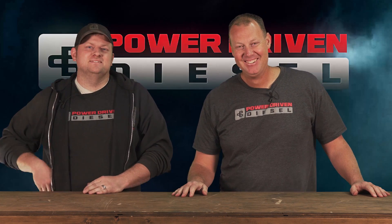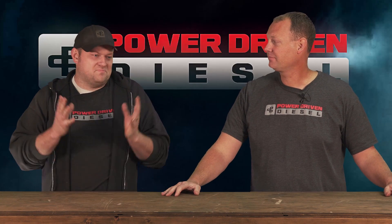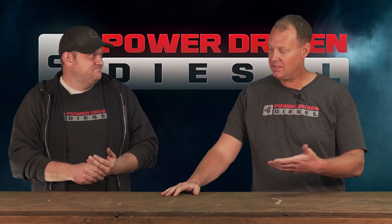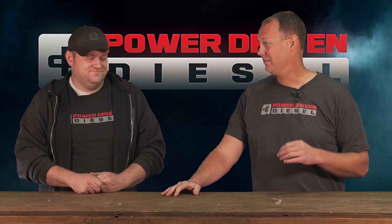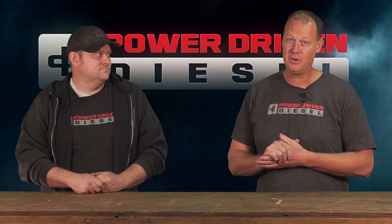The way this whole thing started was we've been working on this Aggressor line of turbos. We have our Aggressor 62 for second and third gens and they've been awesome, just hanging in there like a champ. We don't have anything bigger in the Aggressor yet, but we've been working on large S400s — the Borg Warner SXC 400 turbos are awesome, but awesomely expensive.